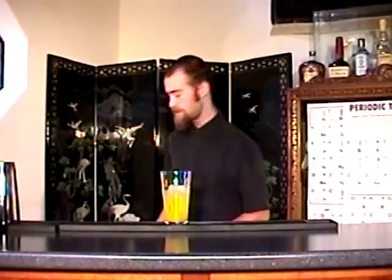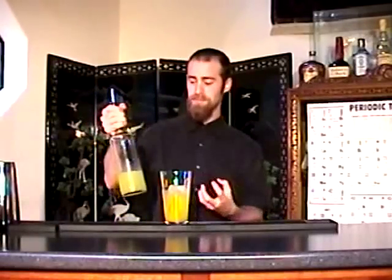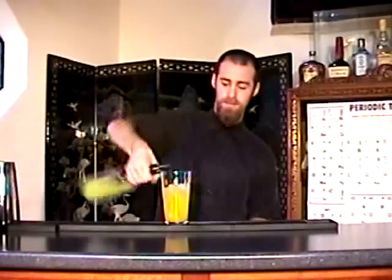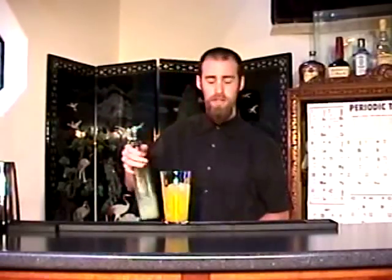And then some pineapple juice — pineapple and mango just really work well together — just an ounce. And a half ounce of some fresh lime juice.